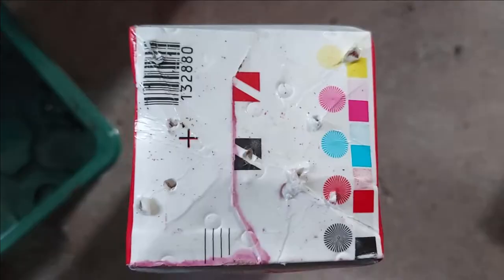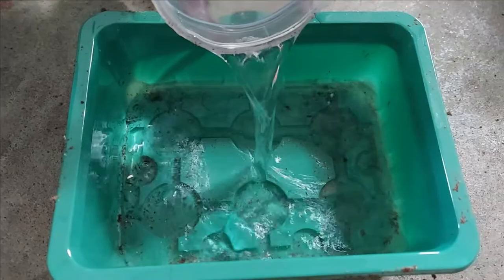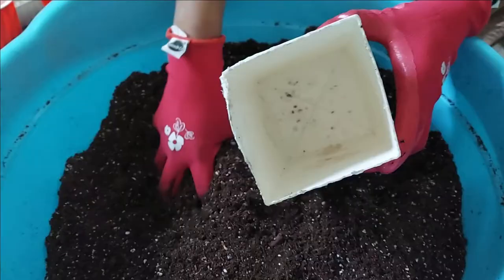Punch some holes on the bottom of the cup or cartons for any excess water to drain. To remove plants from the seeding tray, pour water and wet the roots. This will help in easily removing the plant from the tray without giving any shock to the plant.